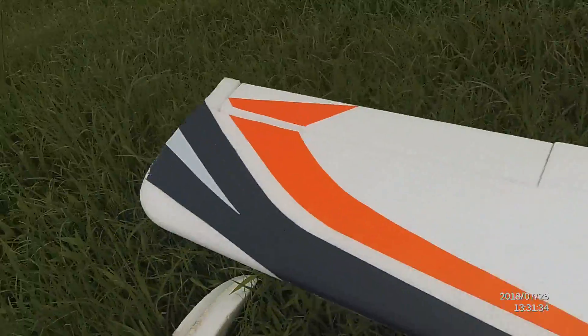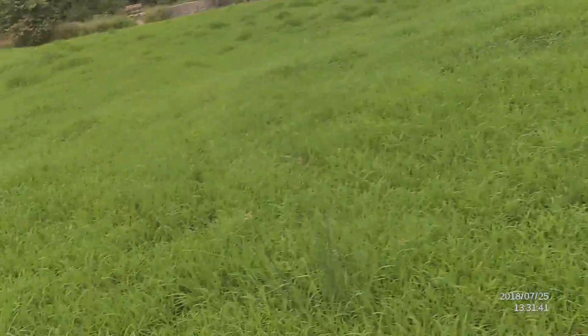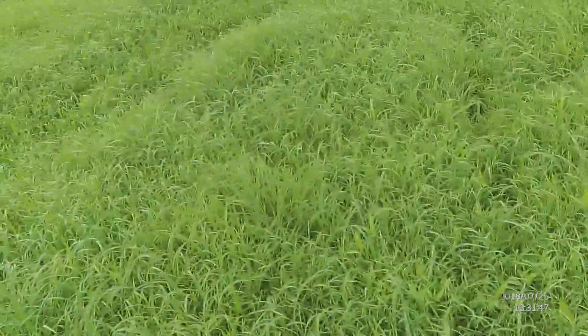It floats on, I guess. A little bit of glue and she'll be back in the air. I can walk out here without sinking in too bad. That's good. It would really suck if it was knee deep in the mud.